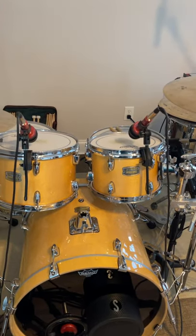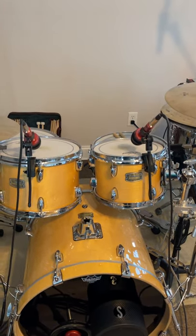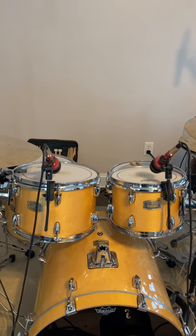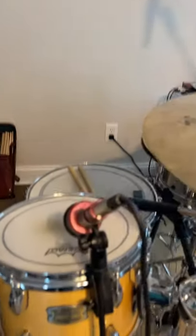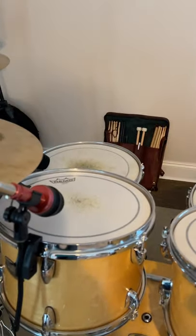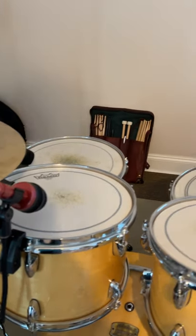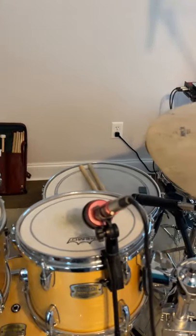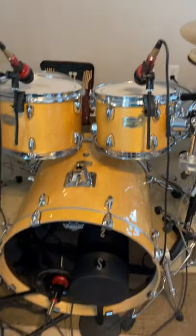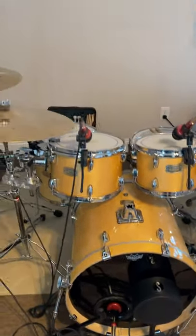For anybody out there who's curious about these mics, I'll say go for it. Don't be afraid to try different things, different setups, like I've done here. I'm sure Aventone wouldn't like the fact that I didn't use the shock mount, but who cares? If you're getting great sound, go for it — and it sounds amazing.